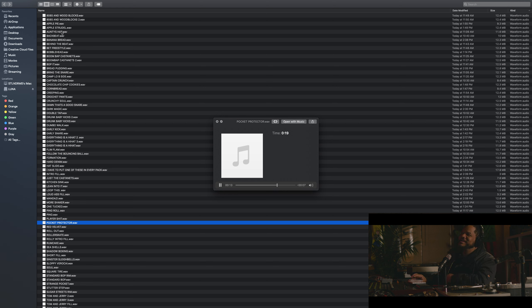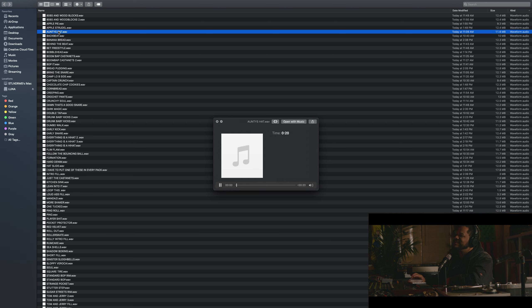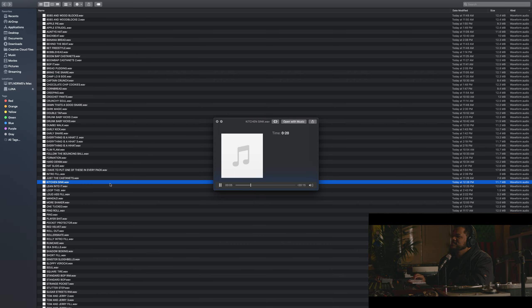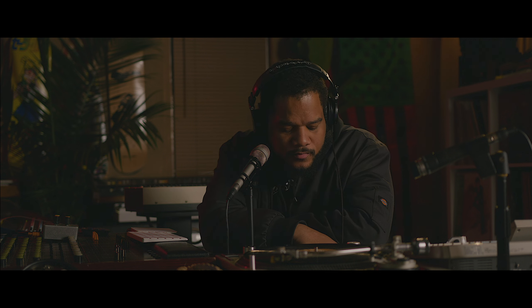I threw one in here that's kind of wild — it just reminds me of being a kid. Auntie's Hat. I just had to play that shit. This one's called Kitchen Sink. Yeah. And that's — I think that's a decent intro to let you know what you're getting into.